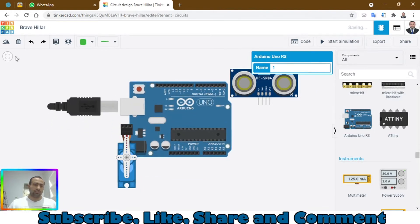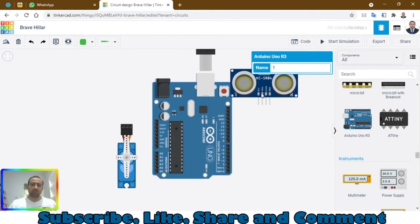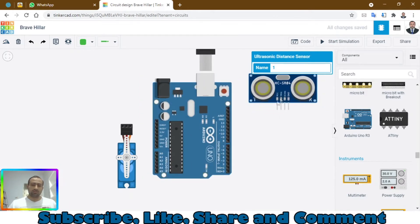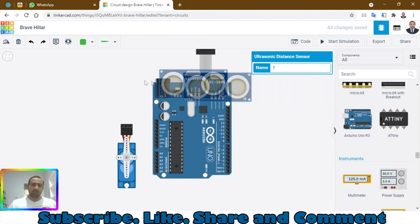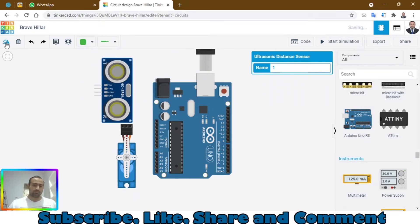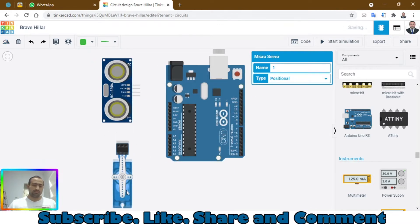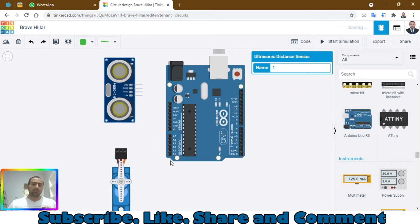Let's arrange these components so all the connections are easy to make. Further moving on, let me show you the code first.